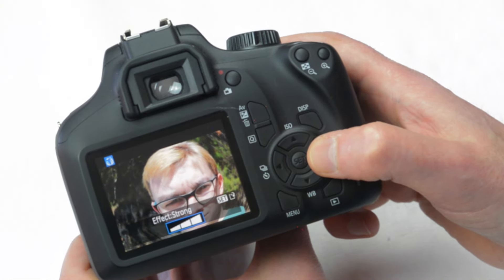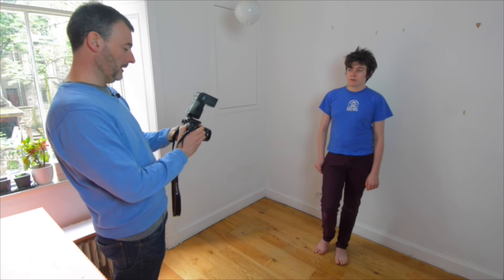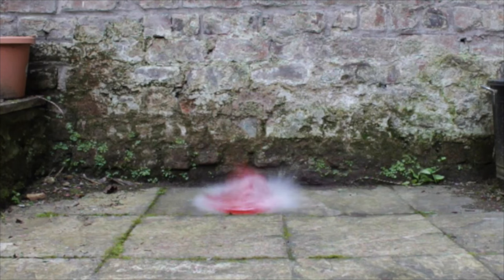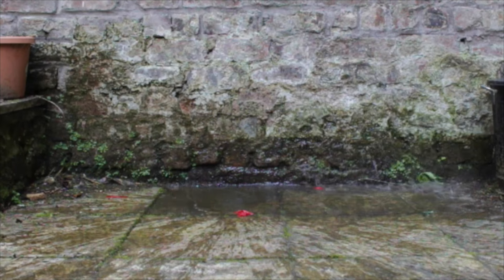And if you're a little nervous about using flash then don't worry because we have a superb chapter on shooting with the pop-up flash and also with flash guns. If you bought the camera to shoot video then you'll enjoy our extensive look at how to shoot movies and also how to record sound both through the internal microphone in the camera and also with external recording devices.